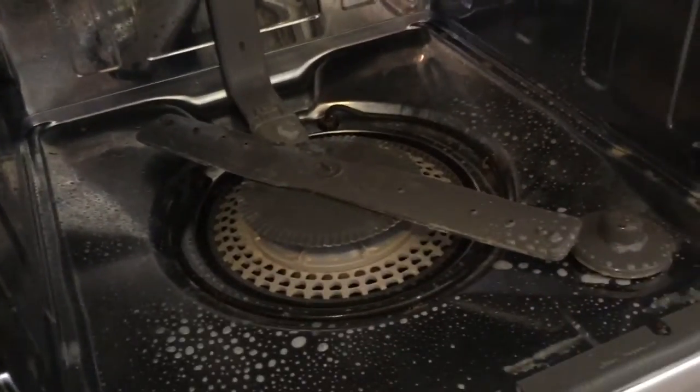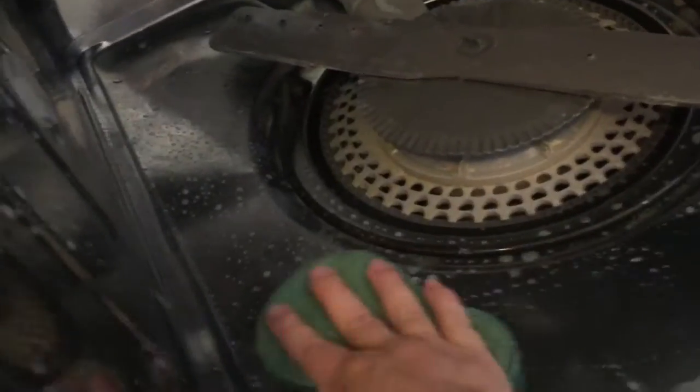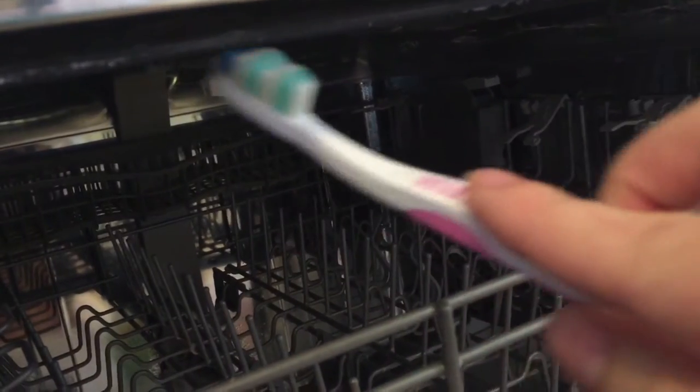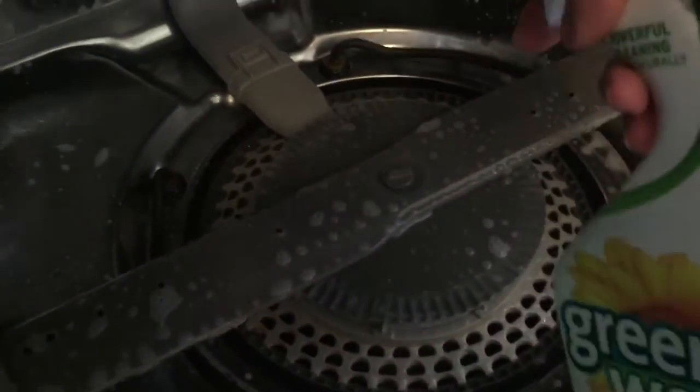I took the scrub brush and scrubbed it all really well. Next you want to clean the rubber seal that goes all the way around the inside of the dishwasher, because a lot of stuff can build up there. Take that toothbrush and scrub it really well — get down in that crack on either side and scrub it all the way around.